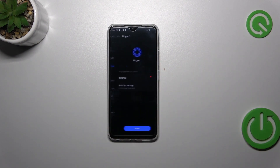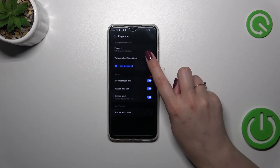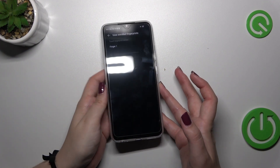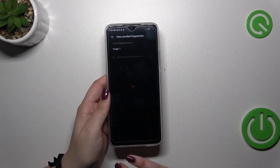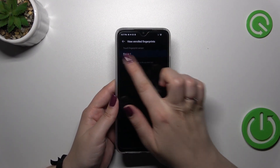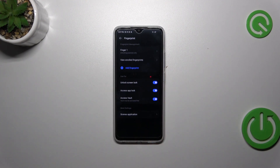Let's tap on Finish. Here we've got options connected with the fingerprint — this is the fingerprint we just added, we can rename it, manage the startup option, or remove it. You can also view enrolled fingerprints, and if you have more than one, you can put your finger on the sensor to highlight which one it is — quite useful if you forgot which fingerprints you've added.